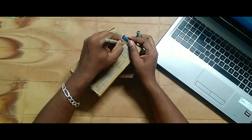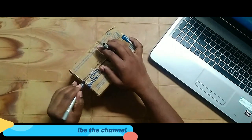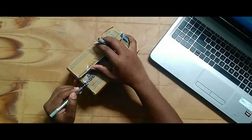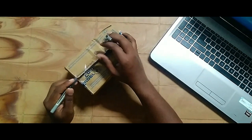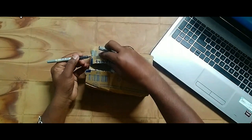Hi friends, hope you all are good and safe. In this video, we are going to unbox and review the smartwatch. It is a Firebolt Talker, a brand of Firebolt. Let's see inside the box.